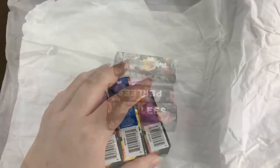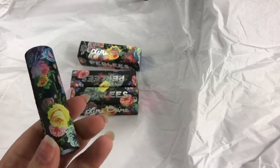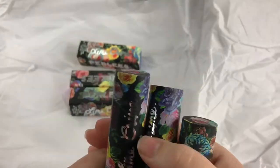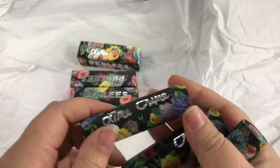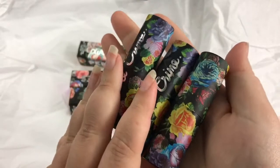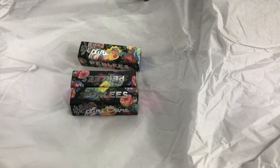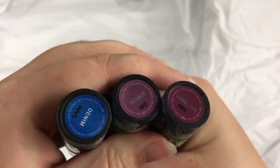A lot of people don't realize that Wish is just like Aliexpress, so I want to disclose that. I've gotten these out of their boxes — the boxes are kind of hard not to rip. The pattern on the box, which totally makes me think of old lady couches, is the same pattern on the lipsticks themselves, which looks pretty cool.